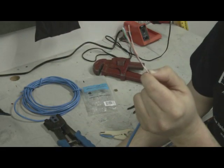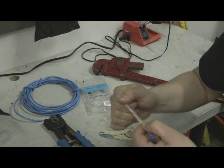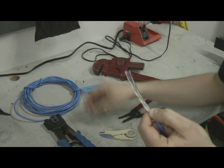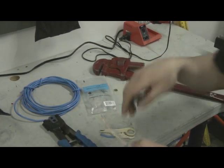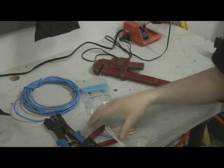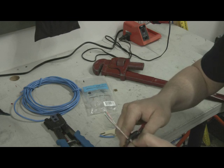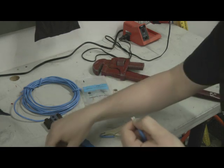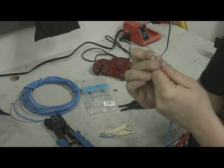Now double-check: white-orange, orange, white-green, blue, white-blue, green, white-brown, brown — because after you cut this, it's going to be real hard to rearrange. Always make sure you have your connector out of the bag and ready to go, because the last thing you want is to be fumbling around for it after you've cut the wires. You want a nice clean cut, and right away get this into the connector and push it up in there.